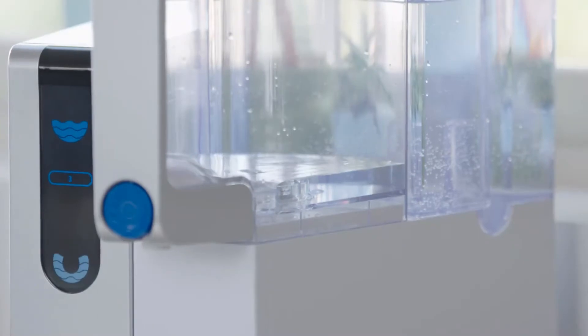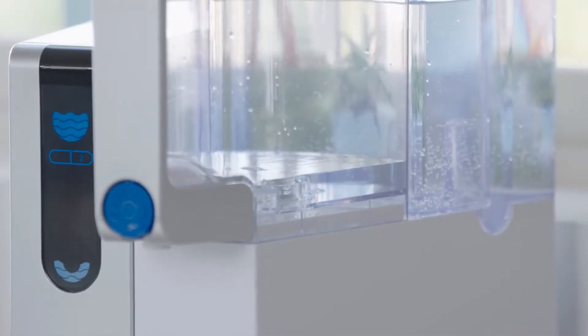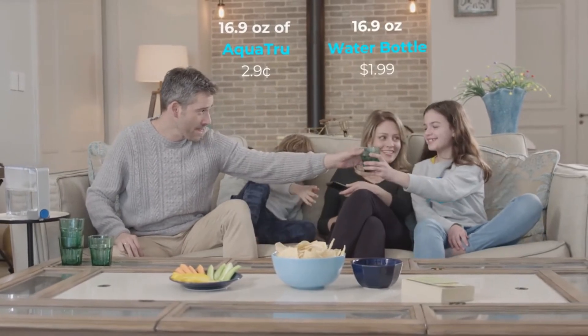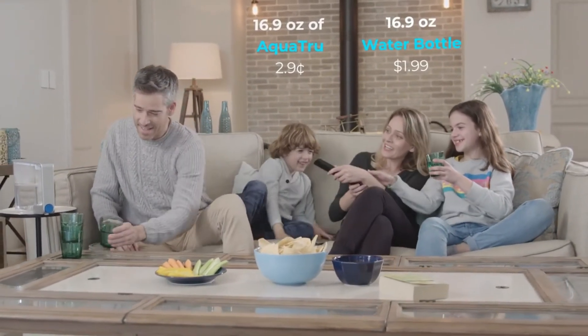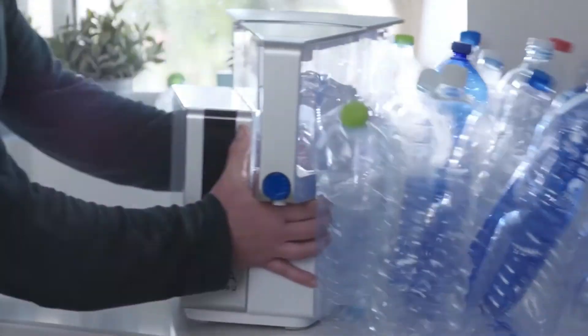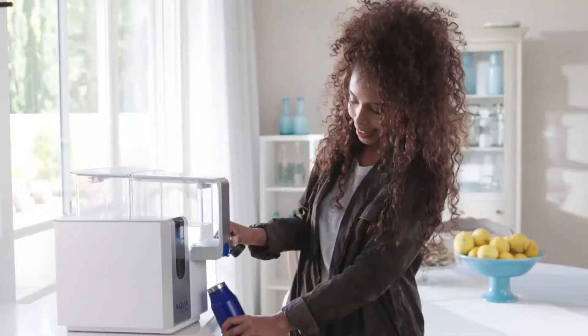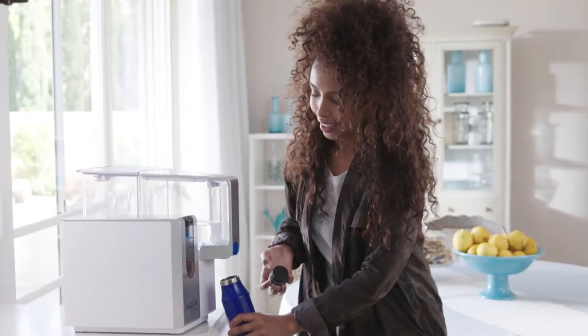Aqua True water is not only healthy, it's also economical. This is how much a gallon of Aqua True water costs compared to other pure water options. Then there's the environment — over 50 billion plastic water bottles are used a year in the United States alone. Aqua True uses about 50 billion less than that.